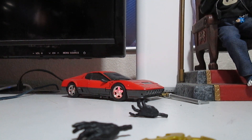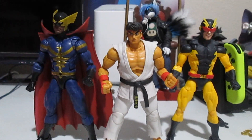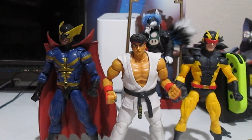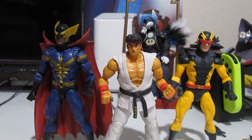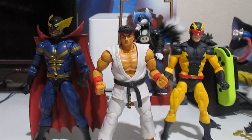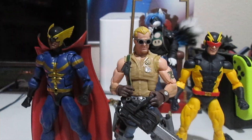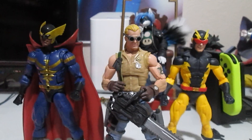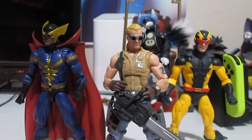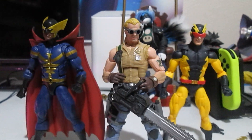Now you got the two standing next to a Ryu from the Jada Toys line and it looks pretty cool. It's Ryu — probably one of the best figures that ever came out. That's how they stand next to each other if you want to do some Street Fighter meeting random people in the Marvel Universe. You want to have one of the Cobra people come to recruit these guys — you got Buzzer standing next to our little group here. Typical six-inch, so it works.